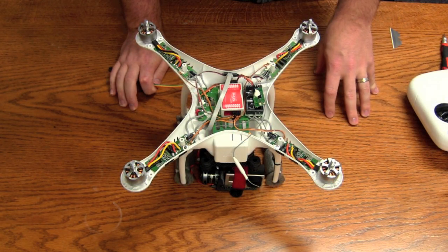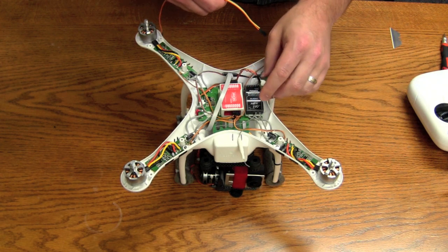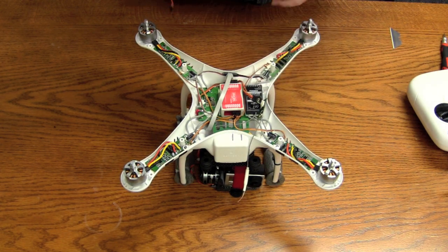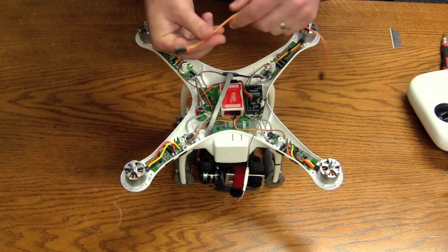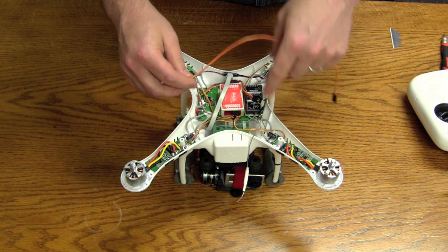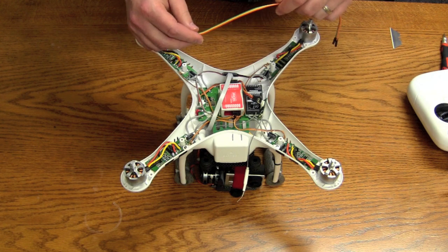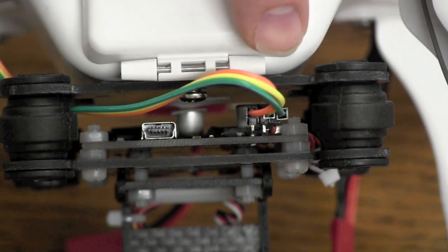Now we've got the top half of the shell off, let's get started installing the wiring. I've still got my Futaba receiver there — I unplugged it and plugged the stock receiver back in, so yours might look a little different. There's the stock receiver plugged back into the NAZA — once again this is for the stock setup. Here's your wire. All you're going to do is run it through whichever holes are open. I've run the wire through one of the outlets on the Phantom and I have it plugged into the gimbal.